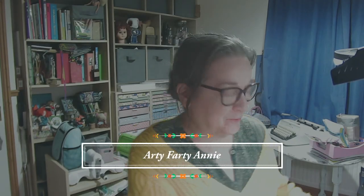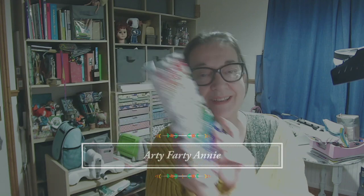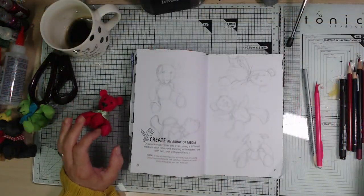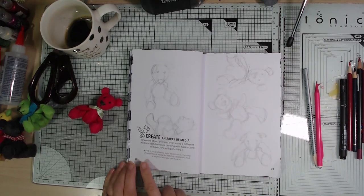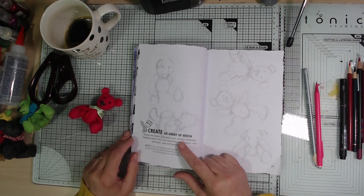Hello and welcome back to my craft room. It's time for another page in my Create This Book. I've already decided what I'm gonna do and I'm ready to get started, so let's have a look at my desk. The pages I'm gonna do today are pages 20 and 21, and the prompt here is 'create an array of media.'